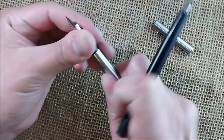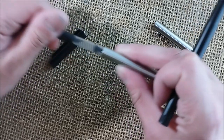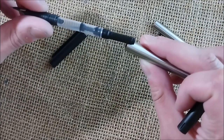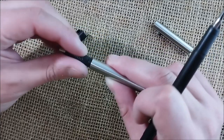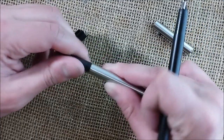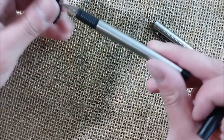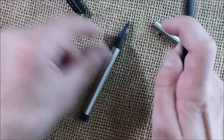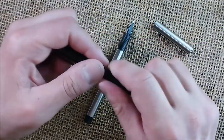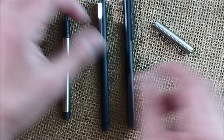They are cartridge converter pens — yes, they come with a converter. And that's it, these are interesting pens. In my opinion, these pens remind me of the Lamy CP1, and I have one here in black.